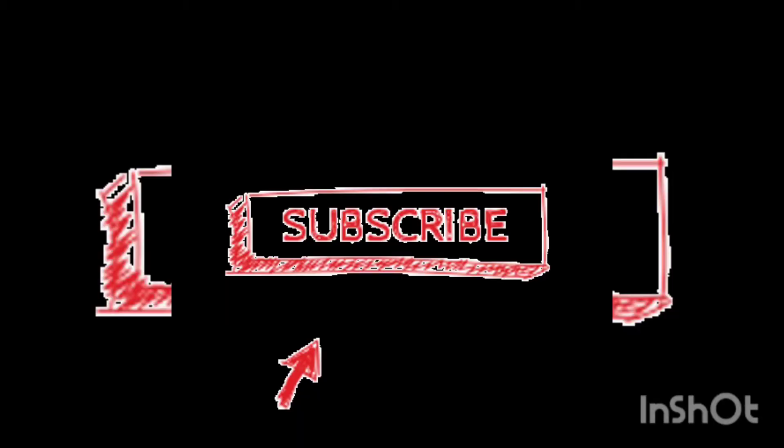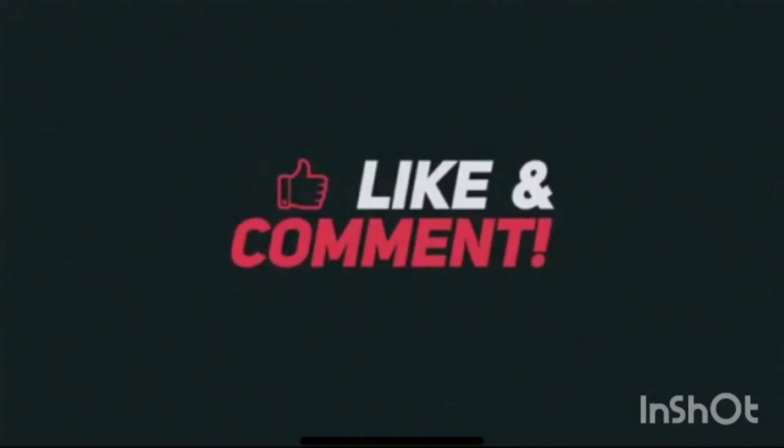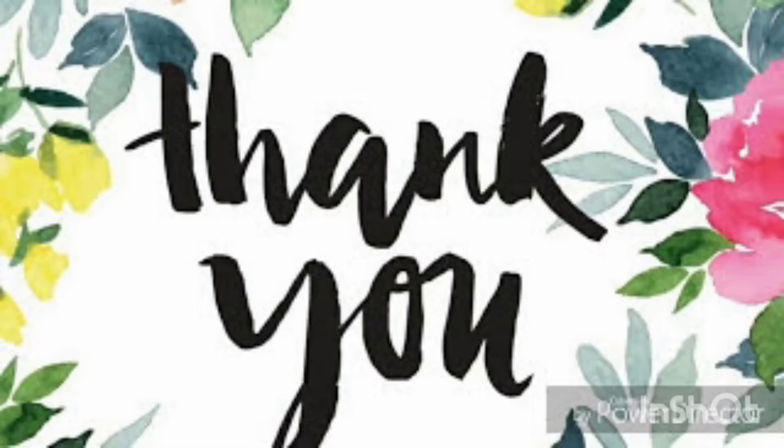Subscribe to our channel. Please press the bell icon, like and share. Thanks for watching my video. Bye bye and take care.